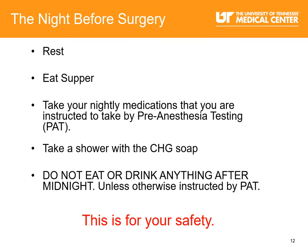The night before surgery, you may be a little anxious, so try to rest as much as you can. Eat a decent supper. Take your nightly medications as instructed by pre-anesthesia testing. Take a shower with the CHG soap. Do not eat or drink anything after midnight unless otherwise instructed by PAT — this is for your safety.